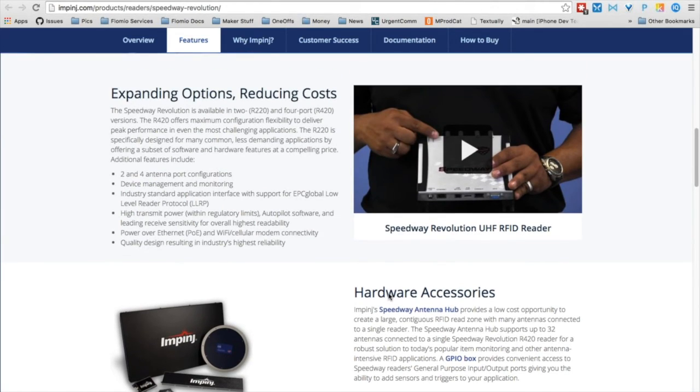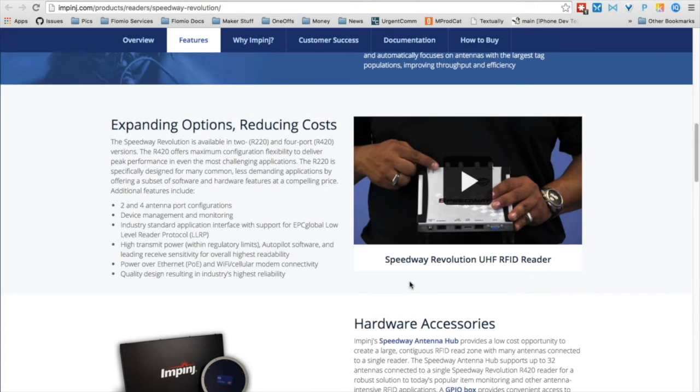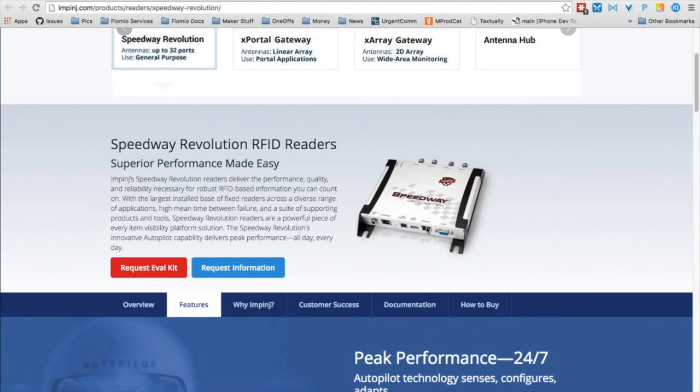The Speedway is programmed using the .NET stack. If you want to filter certain families of tags or control something via the serial interface, there is a GPIO connector that comes off the reader and connects to a GPIO box with a bunch of IO inputs and outputs. You can design it so that if a particular tag in a certain filter family walks in front of one of the four antennas, it blinks an LED. These applications are all coded using the .NET stack and run natively on the Speedway Revolution Reader. We're bringing the GPIO boxes and an LED lamppost so you can build these types of applications.